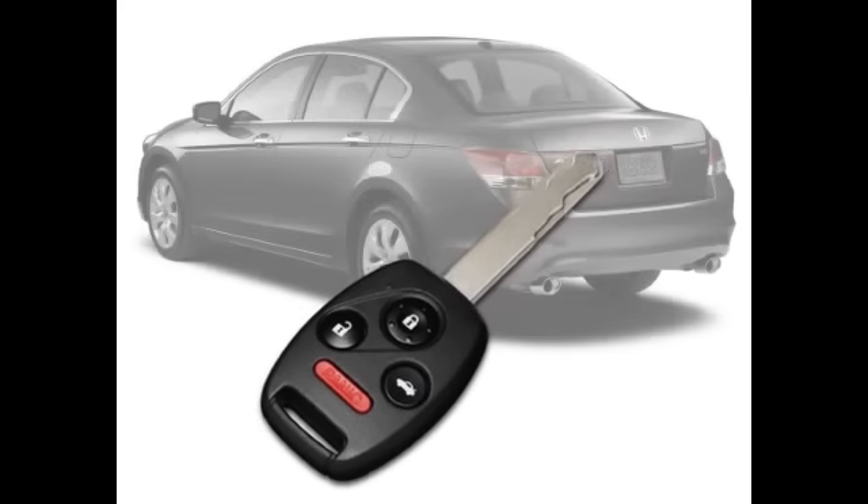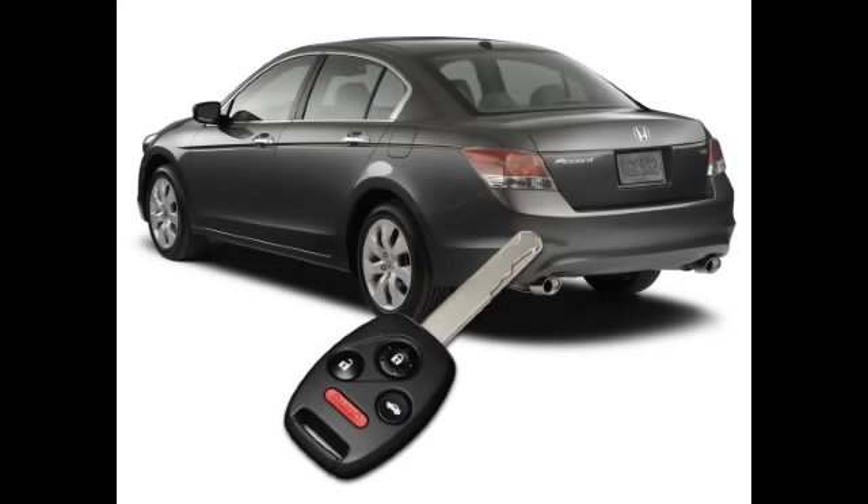The remote can also control the windows and moonroof, opening them on a hot day to air out the vehicle before you get in. To activate that function, press the unlock button on the remote and let go. Press it a second time, holding it down. While the button is pressed, the windows and moonroof will automatically open.